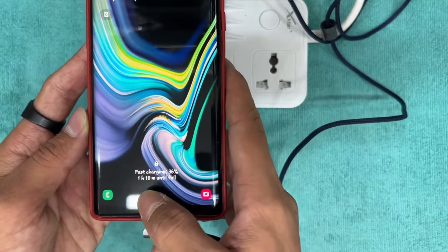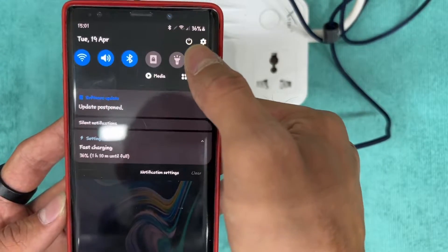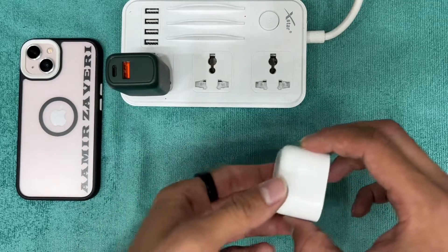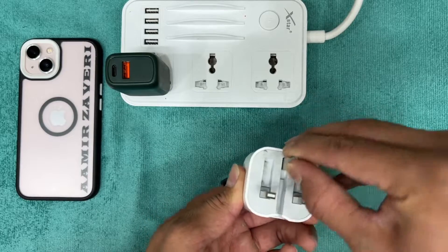Now it's 3:01 PM and the charging has increased up to 36 percent. This is the 20 volts power brick of Apple. We will compare this with the Santa Barbara adapter and check whether the power supply is the same or not.